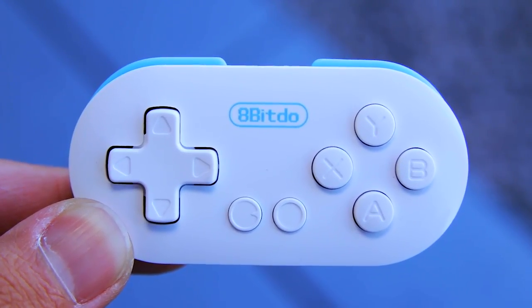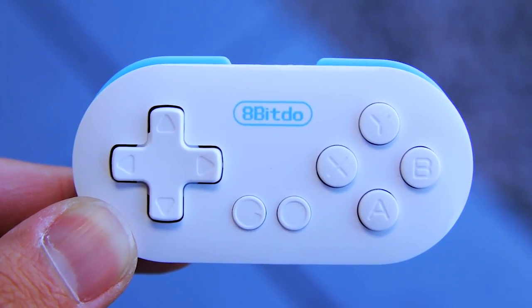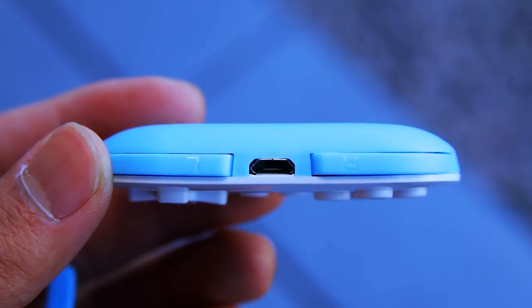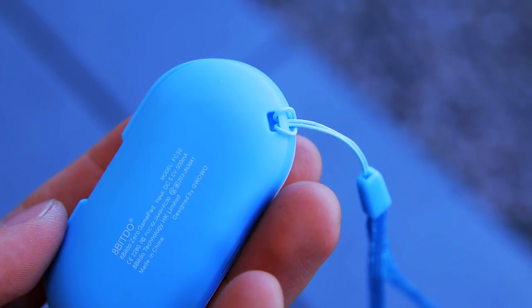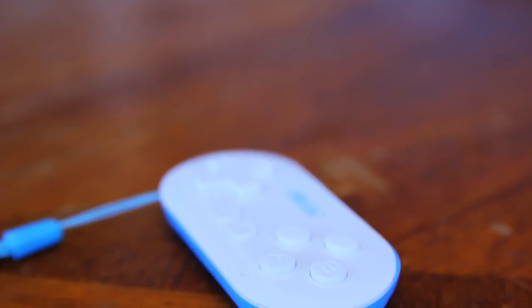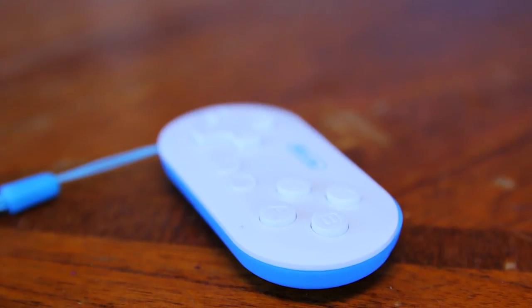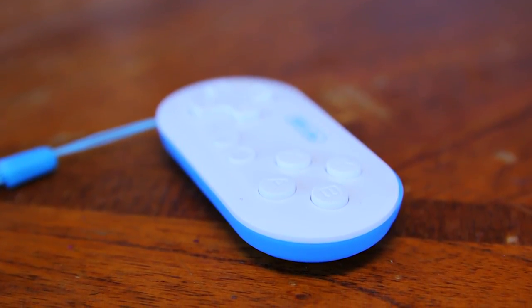On the front, you have a D-pad, XYAB buttons, and two buttons towards the bottom that act like your start and select. On the top, you have your L and R buttons and the micro USB input for charging. Towards the back, you have a hole to put the wrist strap in. To pair this up with your device, all you have to do is connect it like a regular Bluetooth device and you're connected. The Zero wireless gamepad does come with more in-depth instructions when you receive it.